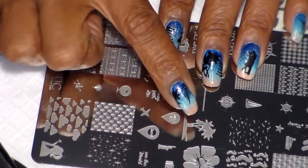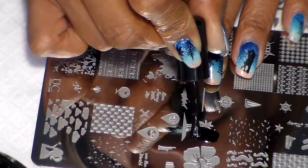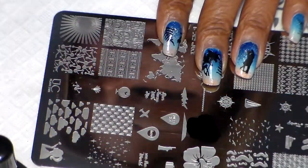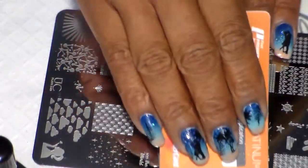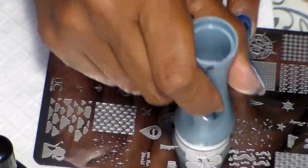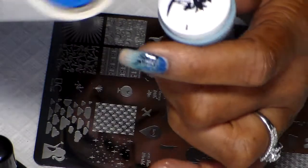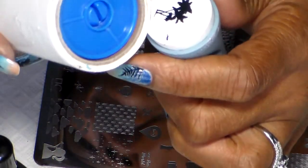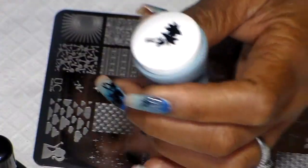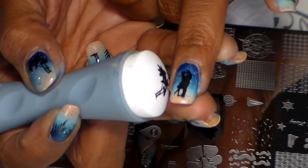Now I'm going to go ahead and stamp the palm tree. There it is — I'm just cleaning the bottom piece, and I'm going to be stamping it on the corner here.